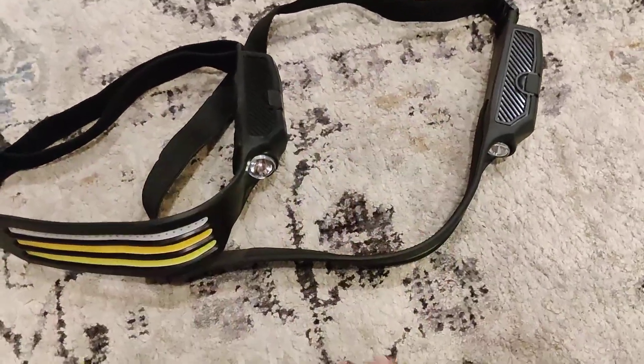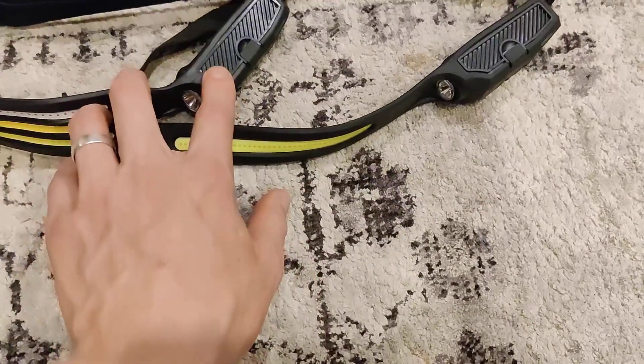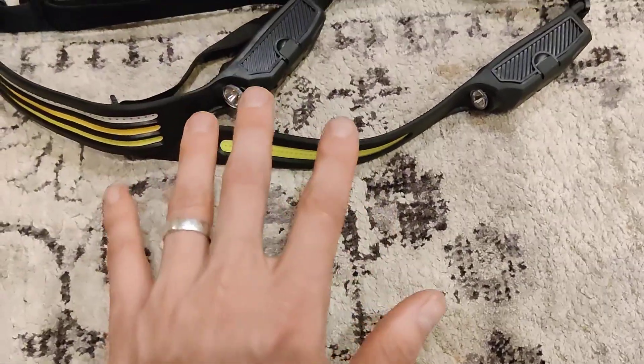Overall, both of these are really awesome headbands. I typically go with this one even though it uses the batteries faster, just because it has a lot more settings.